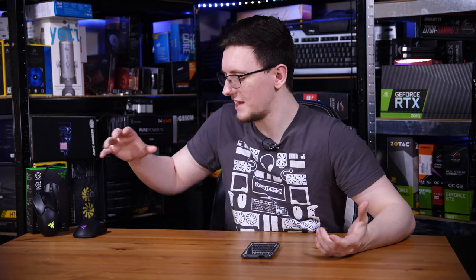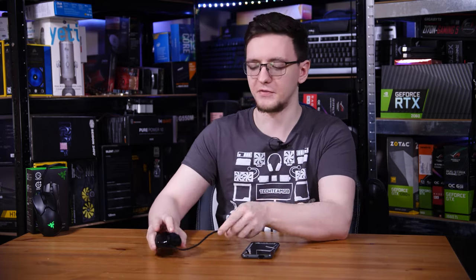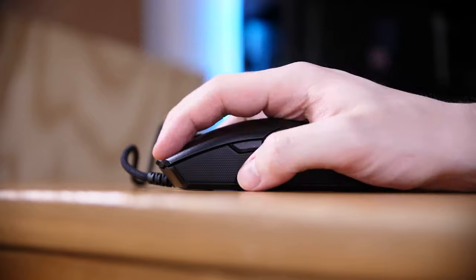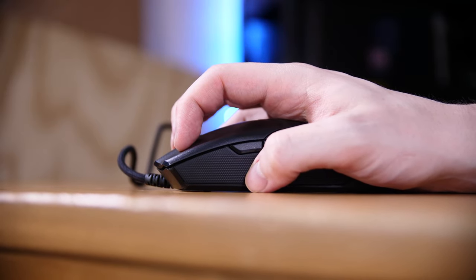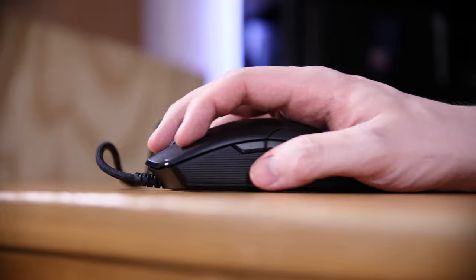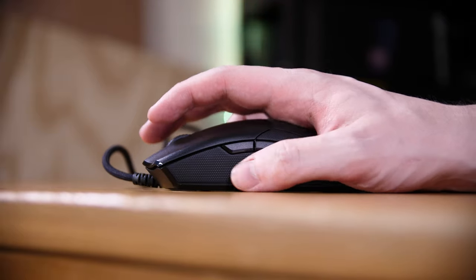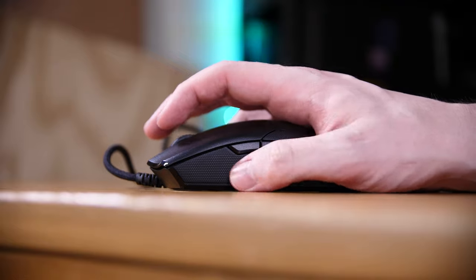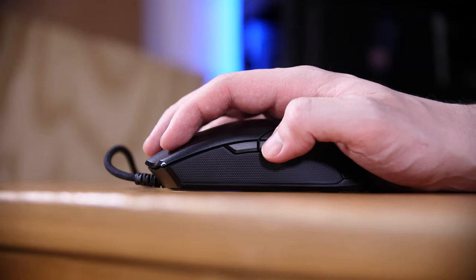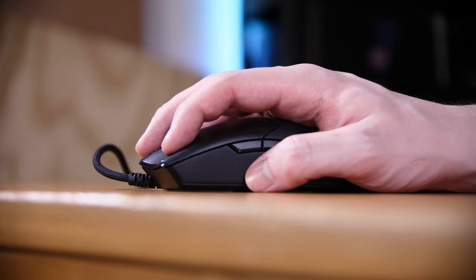Honestly it's a pretty nice mouse — a fairly large palm-grip style that's long and flat enough that a hybrid grip is possible. For my reasonably large hands it fits well and is relatively comfortable, though it's a little low for me personally so my Razer Naga Trinity is more comfortable for longer sessions. The insane lightweight of 71 grams means flicking it around feels really good and gives great control in games.